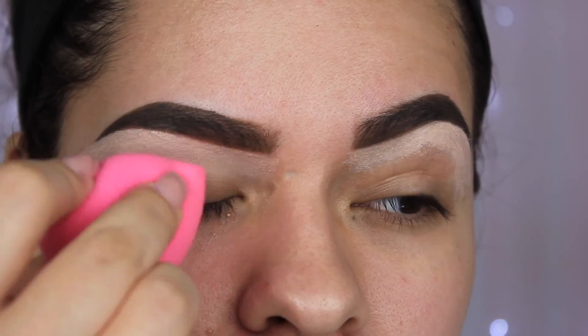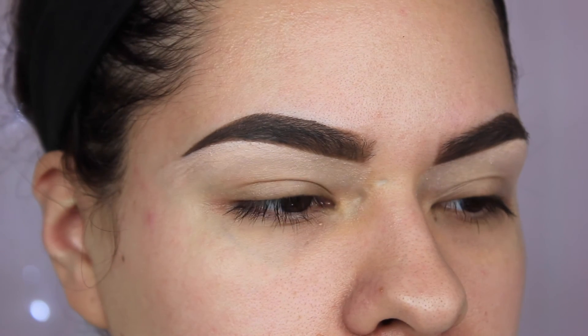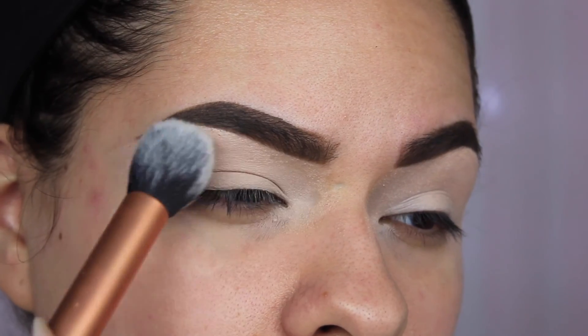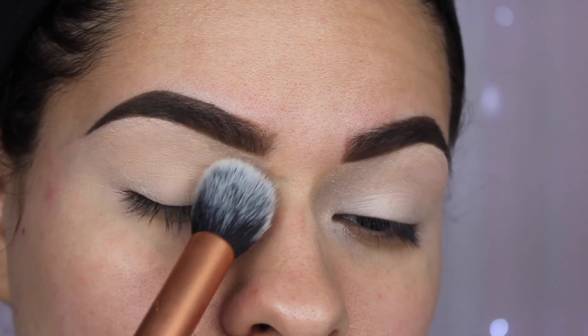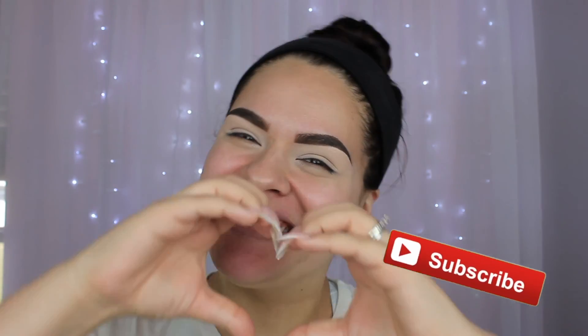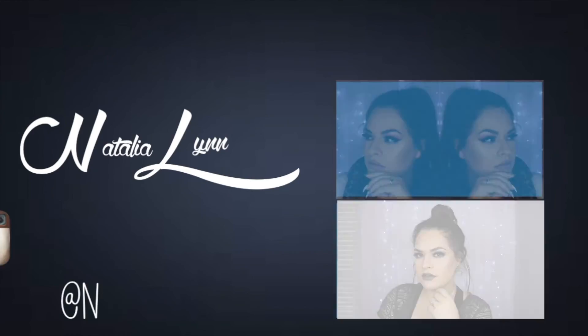Once that's done, blend it out with a dry beauty blender, and those are the finished brows — all that hard work has paid off! After this I prime my lids, finish off the rest of the eye with concealer, and set everything with translucent powder. Thank you guys so much for watching and sticking through this video. If you found it helpful, please comment down below — I'm happy to answer questions or take requests. Don't forget to subscribe and like the video. Thank you guys, bye!